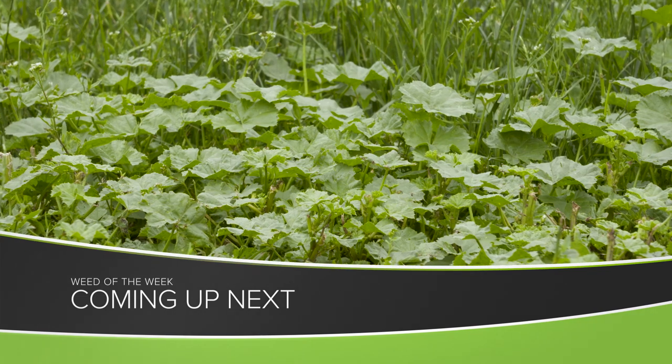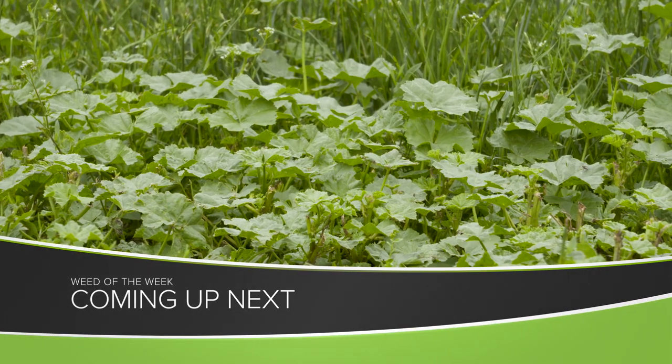One of the things you're going to find when you're out in your fields, unfortunately, is weeds. I hope you don't find our Weed of the Week, but if you do, we'll tell you how to control it coming up next.